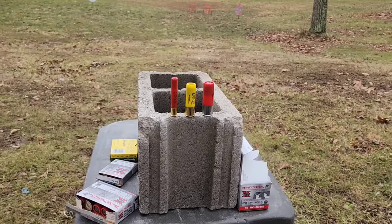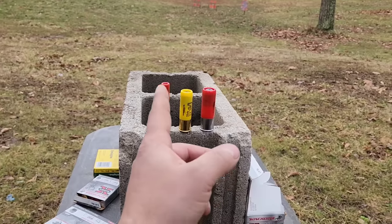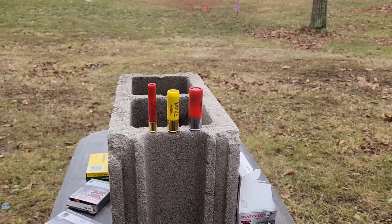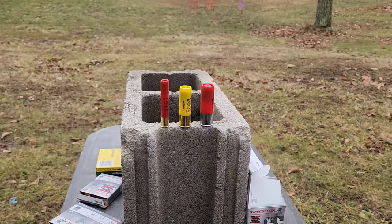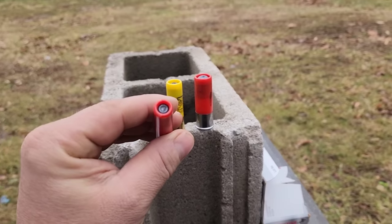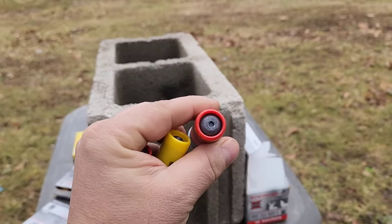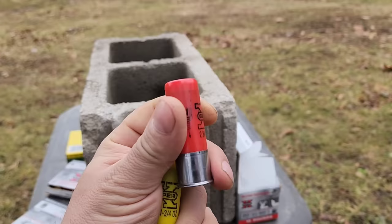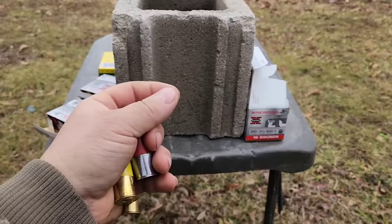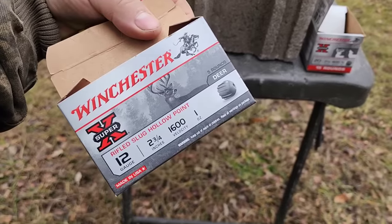Today I'm doing shotgun slugs. We've got .410, 20 gauge, and 12 gauge. For the .410, I'm going to use the 3 inch to give the .410 the best chances possible. We're using the standard 2-3/4 inch length for the 20 gauge and 12 gauge slugs. These are all going to be your standard Foster-type lead slugs, sometimes known as rifled slugs for smoothbore barrels.